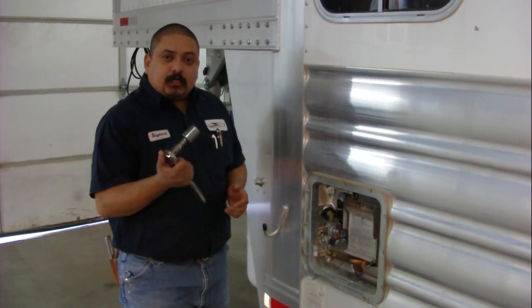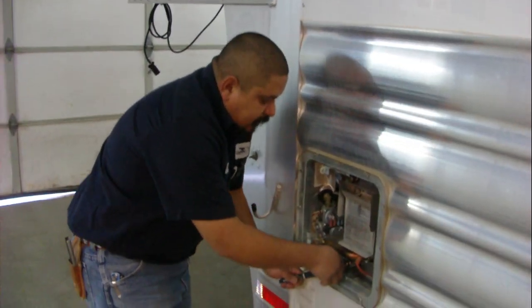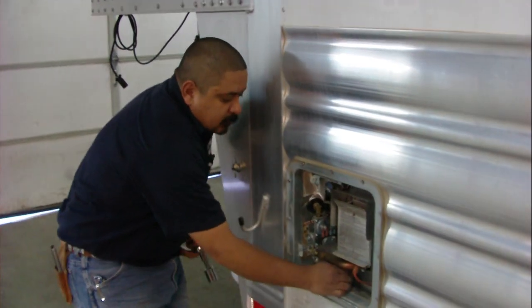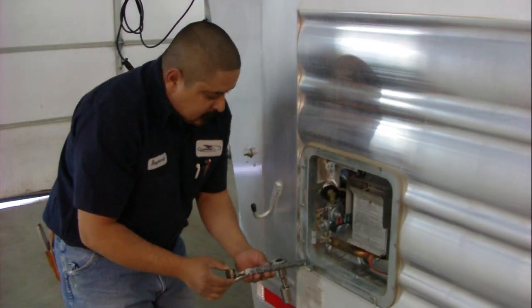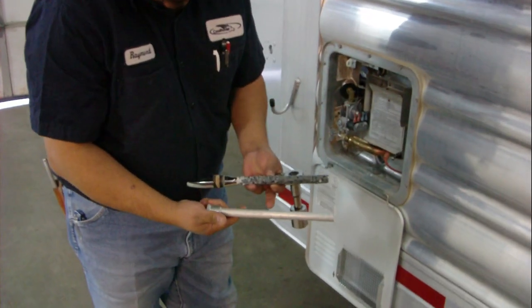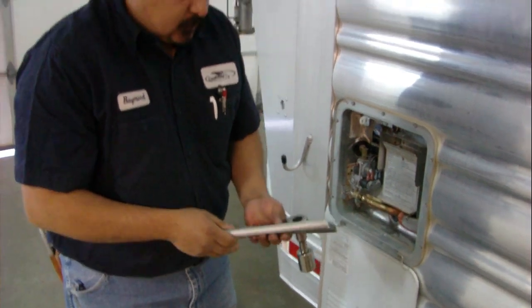You'll want to take a socket and a wrench and take the anode rod out. Now stand back — this may have pressure. Once you take this anode rod out, this is a brand new anode rod, and this is one that's been chewed up. You'll want to discard this one and replace it with the new one.